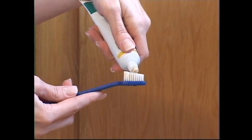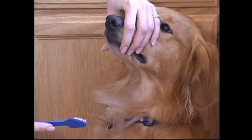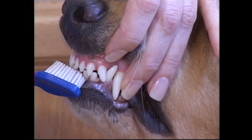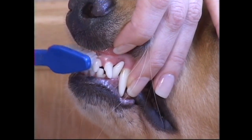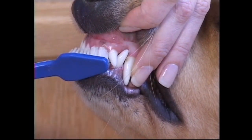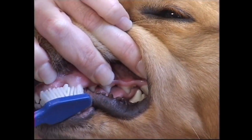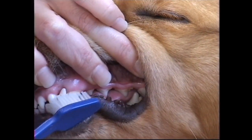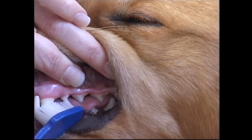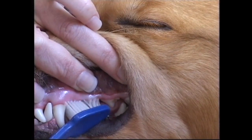Finally, introduce the toothbrush. Press the pet toothpaste down into the bristles of the brush to prevent your dog from licking it off too quickly. Begin by brushing along the outside surface of your dog's incisors. Hold the toothbrush at a 45-degree angle so that the bristles go under the gum line and brush in a circular motion. Brush one tooth at a time, spending three to four seconds on each tooth before moving on. When your dog is comfortable with the incisors, move to the canines. Finally, work on the premolars and molars. It is most important that you cover the surfaces of the premolars and molars because this is where most plaque buildup occurs.